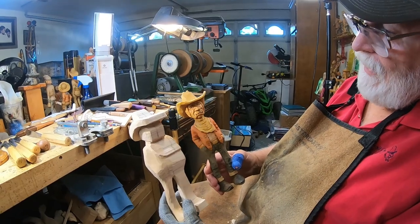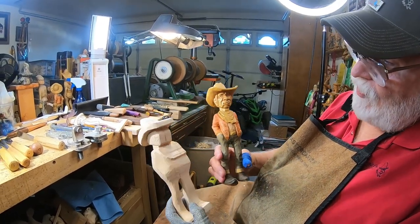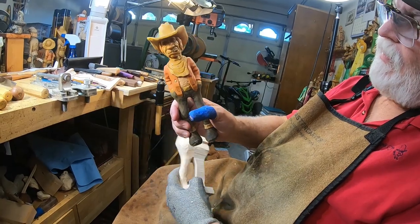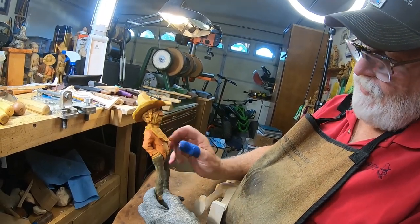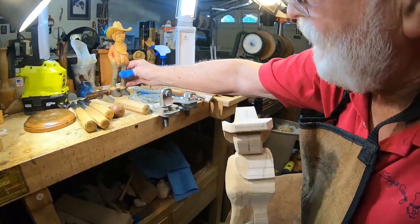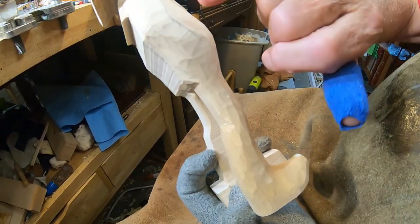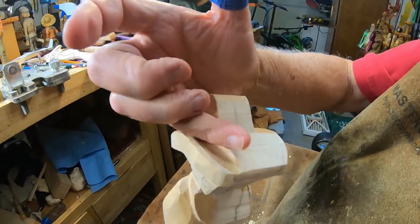Hey everybody, we're back with this old cowboy here from a bandsaw blank. This is what we're shooting for — I'm going to change the hat up a little bit, but basically everything else will be kind of the same. I'll show you what I did after I got off camera: I smoothed this leg up here, got the head down, and even started scooping this out in here.